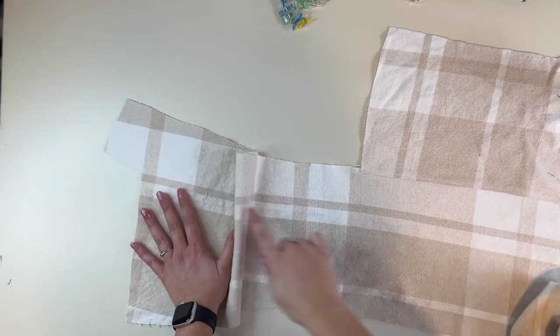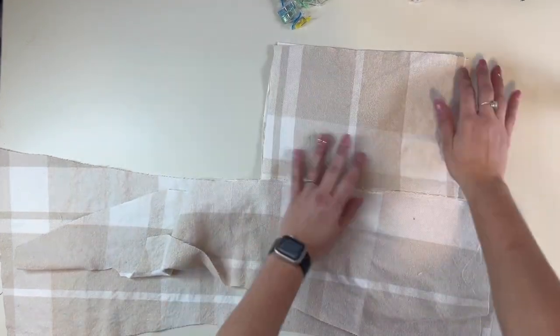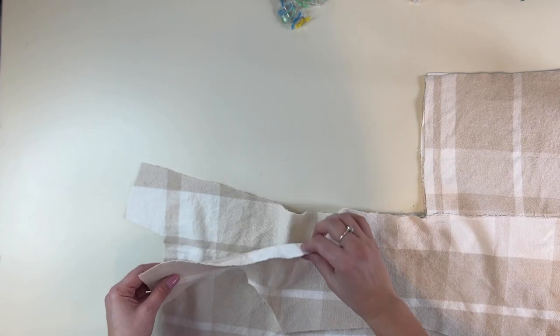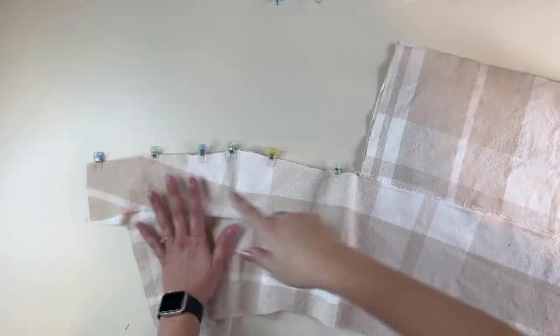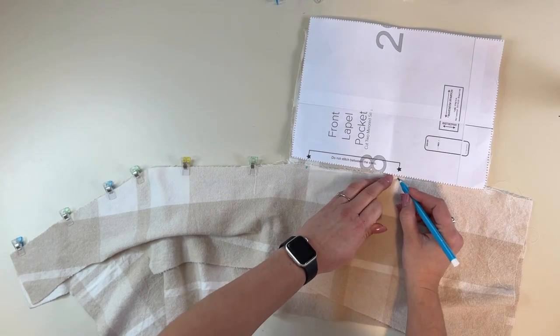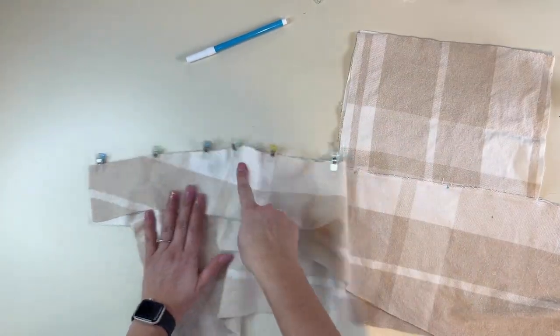Now we're going to grab that lapel right side up — here's my pocket right side up. I'm going to grab the matching side panel piece and place it right sides together. We're going to sew this pocket on in two different steps. First, we're going to start sewing the side panel to the lapel starting at the shoulder, right sides together, all the way down to the pocket. You'll have a couple of marks — stars — on your pocket pattern piece.